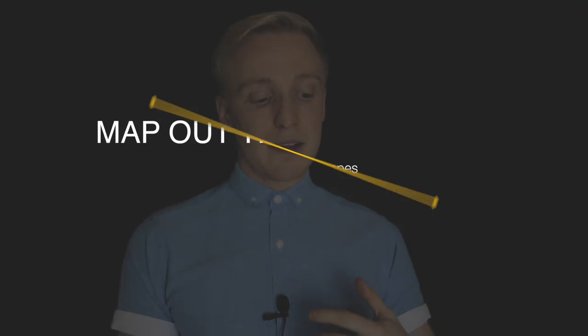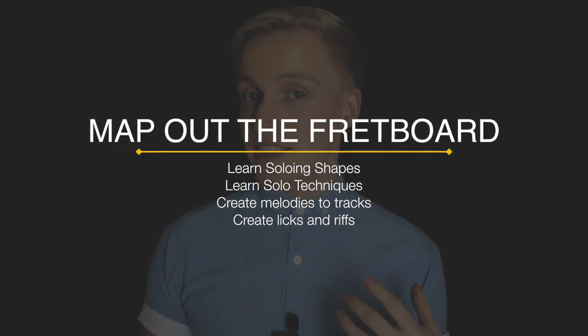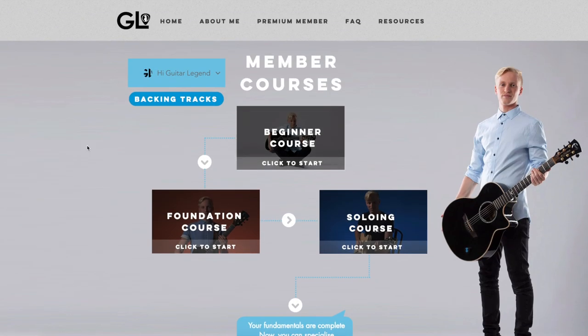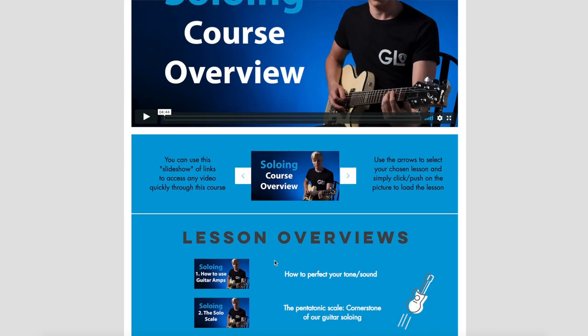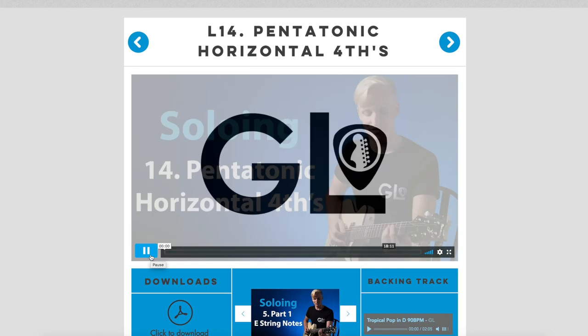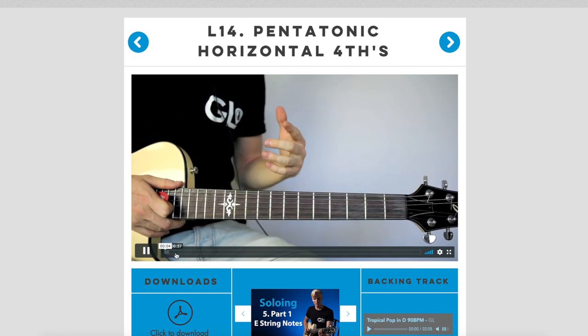Some of you might have already learned how to map out the fretboard, but even then you might find it a little bit boring because you don't really have any ideas. This is why I would strongly suggest signing up to my website and joining my premium membership — I teach you how to do all these things. I show you how to play different melodic ideas on the guitar, how to map out the fretboard, so you can come up with stuff on the spot and sit there playing for hours coming up with ideas.